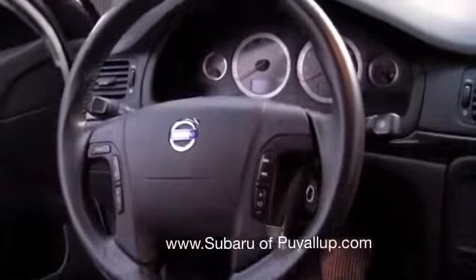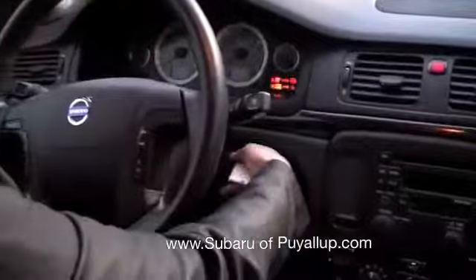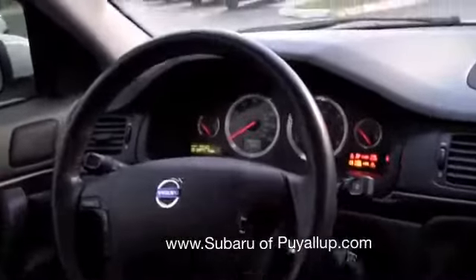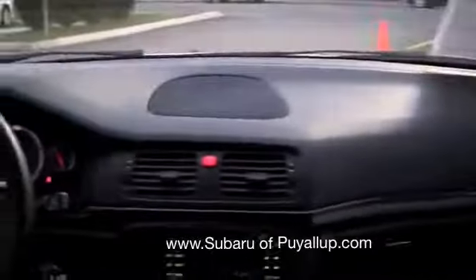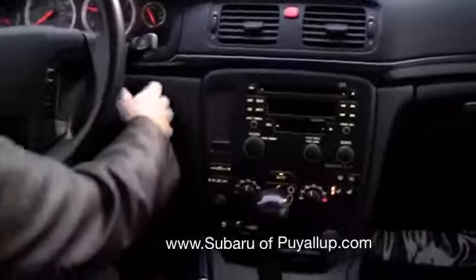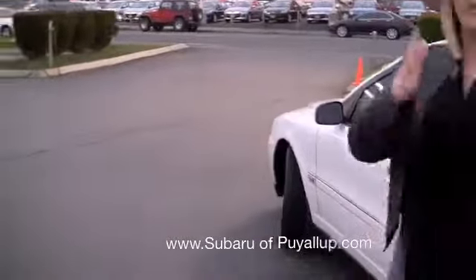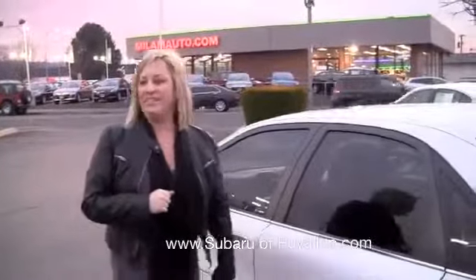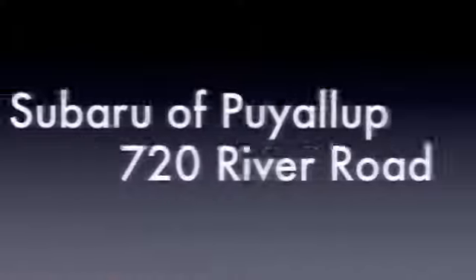I'll just let Brett take a look at everything else. Should we turn it on? Let's do that. Should we go for a drive? Sorry, we got a diesel truck behind us now. So there's the bubble. Take a look at the video and all the features, and we'll chat later. Bye.